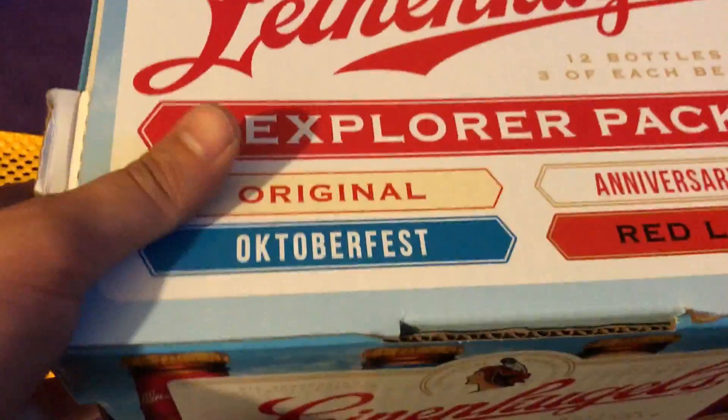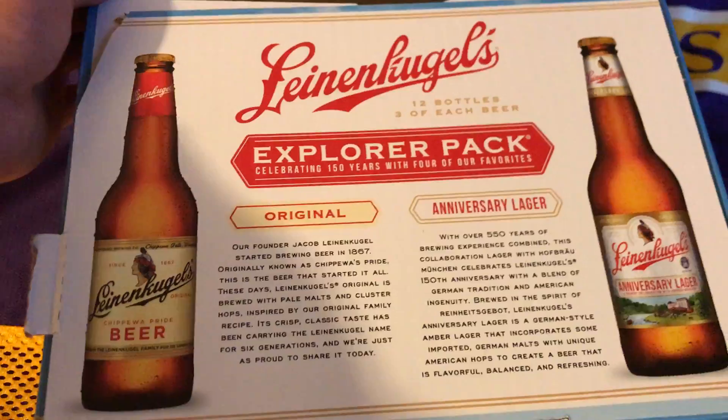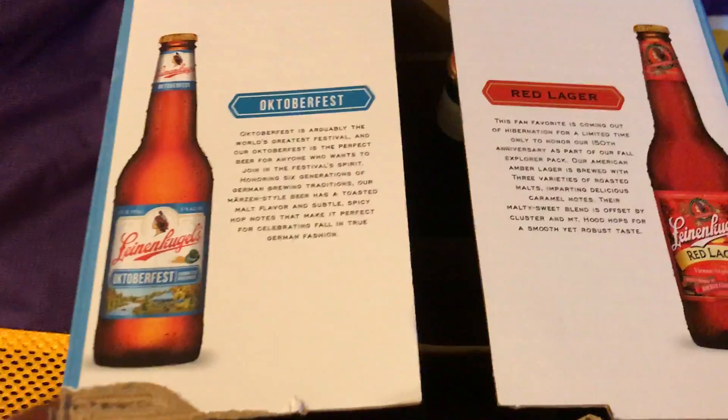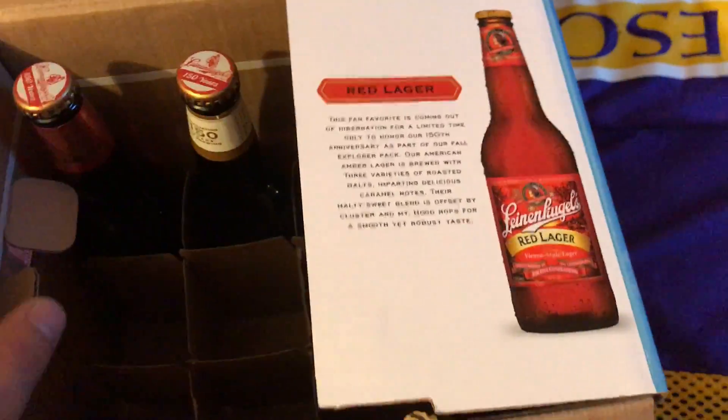This is the Explorer box you can get at your local store. It's kind of cool — it shows the different history of how it's brewed and whatnot. There are positive details if you want to look at them, showing how they're brewed and cool facts.